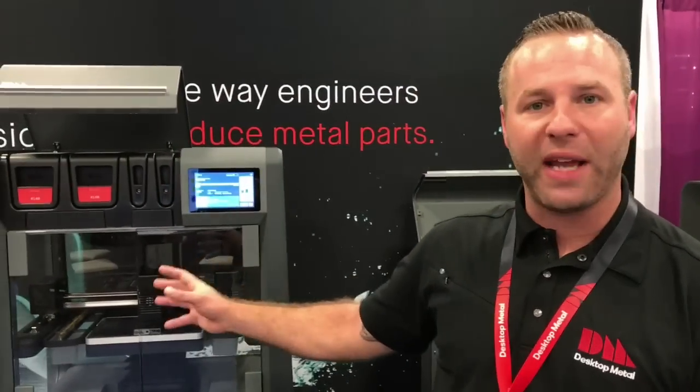That brown part we're going to put into our sintering machine, which is right over here. The sintering furnace on this side will then totally sinter into a fully dense metal part. That usually takes about 24 hours. Everything is controlled through this cloud-based software to take pretty much any file format.